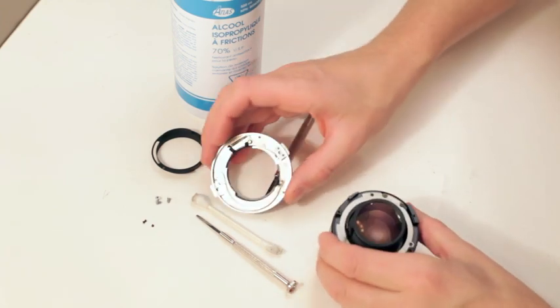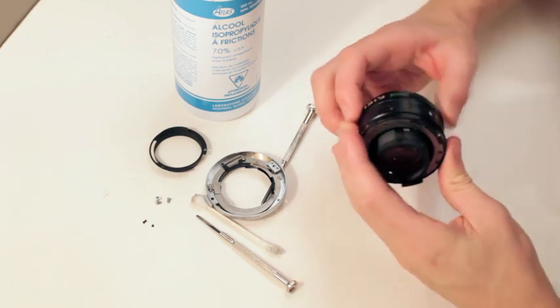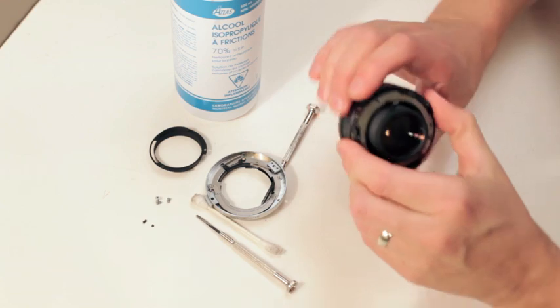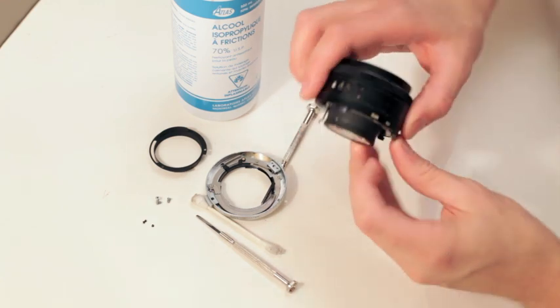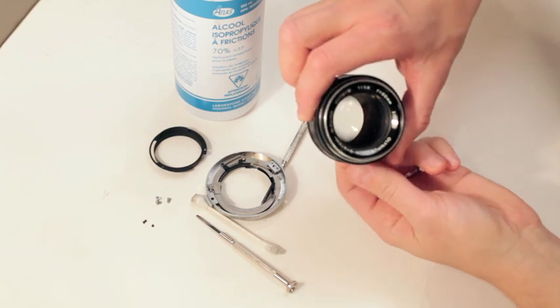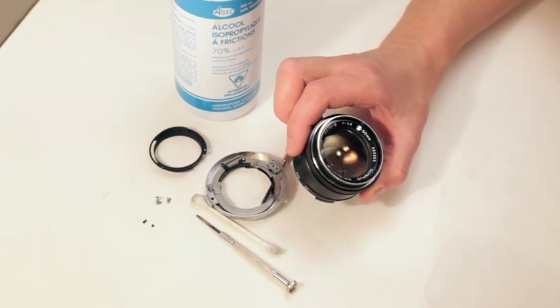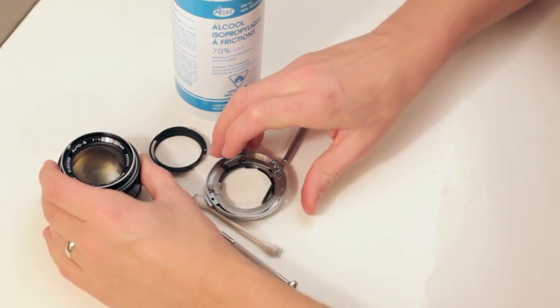Let me show you. You can see how fast that is, right? So it's not the aperture itself. The aperture can get gooey, and maybe I'll make a video for one of those if I get one that's actually gooey, but a lot of times it's just the mount.